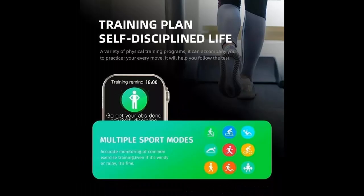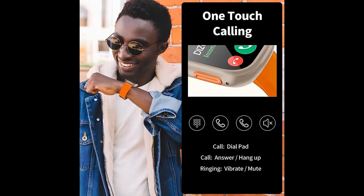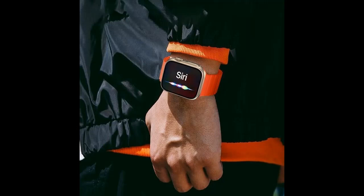Sleep monitoring: it can monitor heart rate changes 24 hours, helping you understand the long-term changes of health problems. It integrates more than 10 health management functions such as breathing training, stress test, scientific sleep management, blood oxygen detection, monitoring reminder, and more — monitoring your physical and mental health 360 degrees without dead ends.